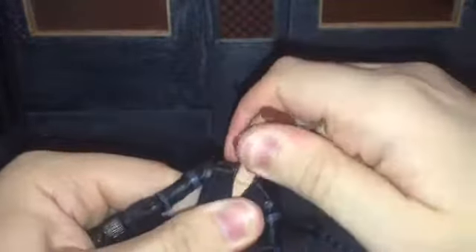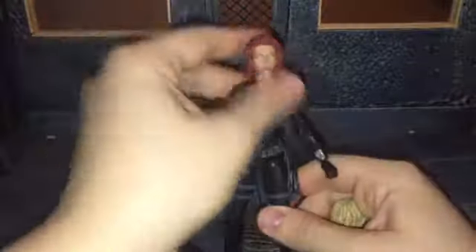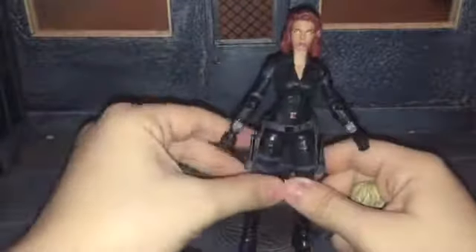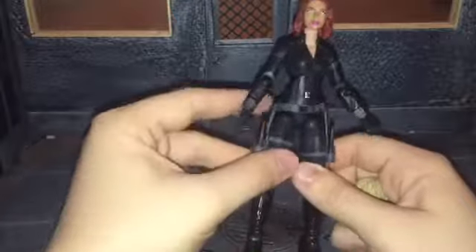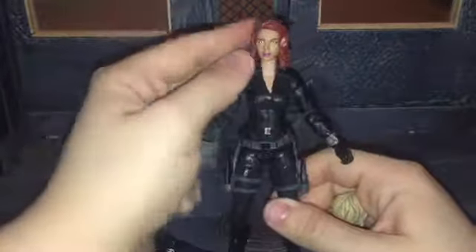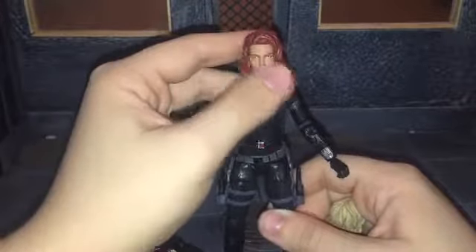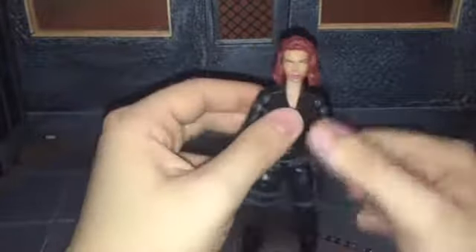To show off real quick — if you wanted to put this head on the new body, it does fit, but it is just a tad bit too tall. But if you dremeled it out a little bit, you could make it work. It might require a little work and dremel it down just a little bit, and the skin tones are different so you'd probably have to repaint her too, but it is possible.